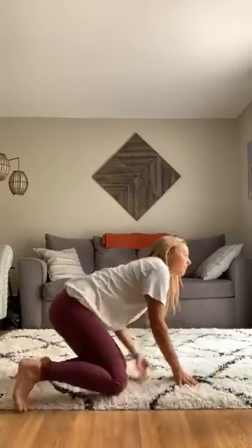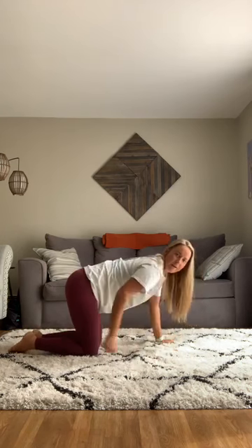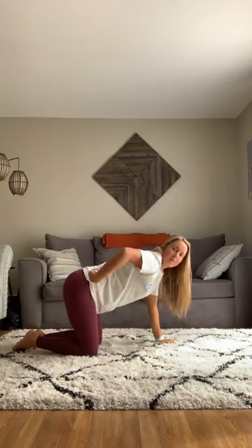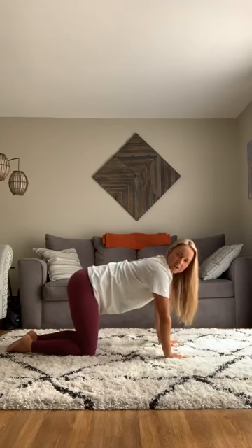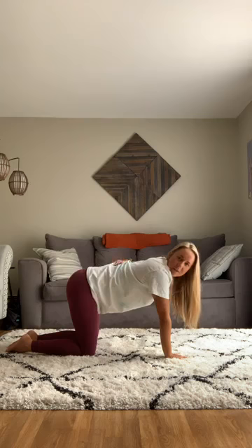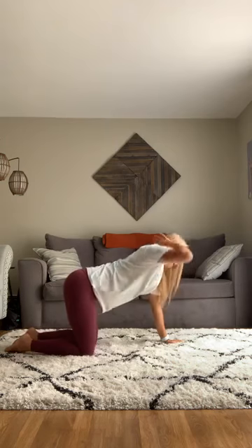To start, we're going to get into tabletop. I'm going to come on the rug — I don't have my mat out today. In tabletop, you have your hands on the ground with fingers spread, wrists aligned with your shoulders, and knees slightly apart and aligned with your hips. It's called tabletop because we're making the shape of a table — a nice straight spine, as if a vase could sit on your back.